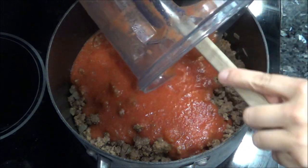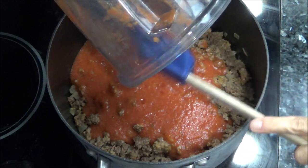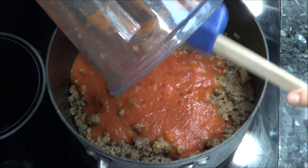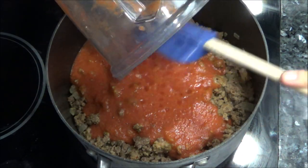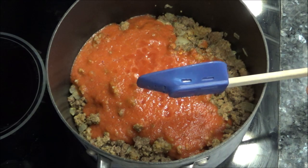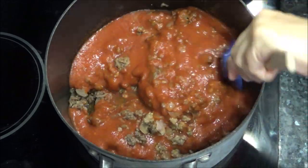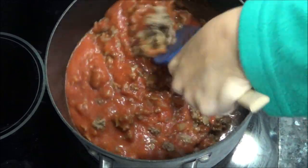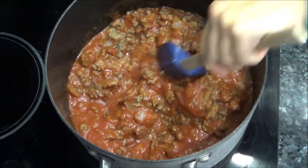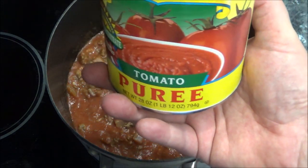As I get older, the acid in tomato sauce gives me major heartburn — I'll eat it for dinner, and then wake up at 2 in the morning. These San Marzanos for some reason don't give me that heartburn. I think it's because they're peeled; the acidity is in the skin. Anyway, this is the best, easiest way to make spaghetti sauce or any kind of marinara — just blend up your San Marzanos. Now we're going to add that one can of tomato puree.